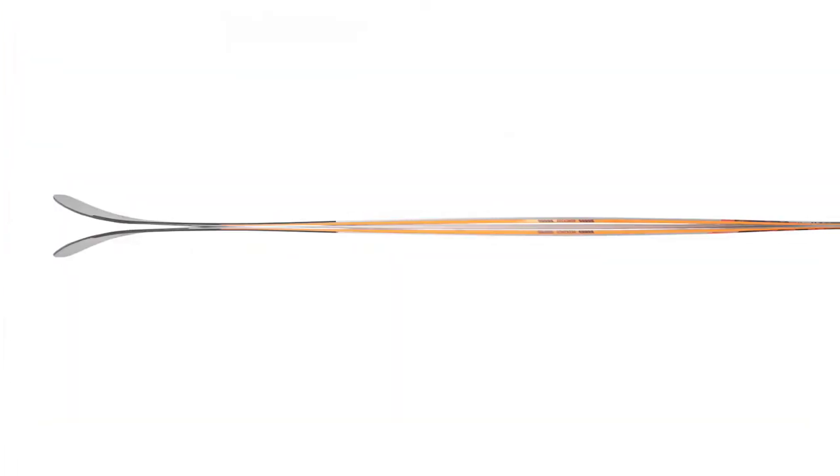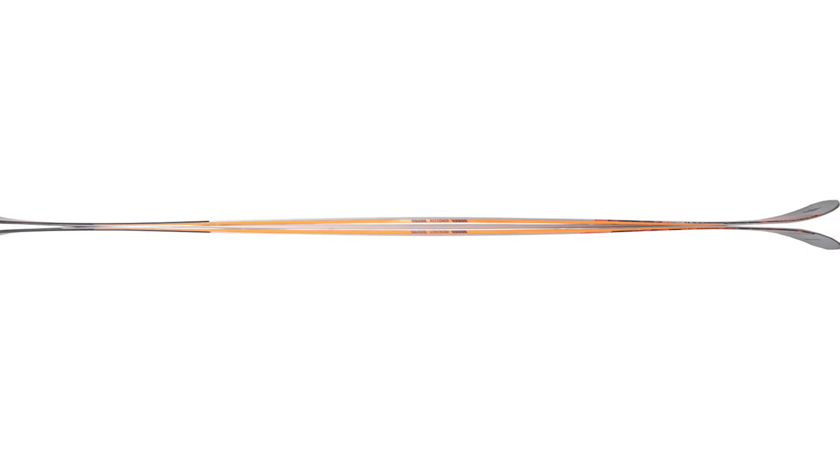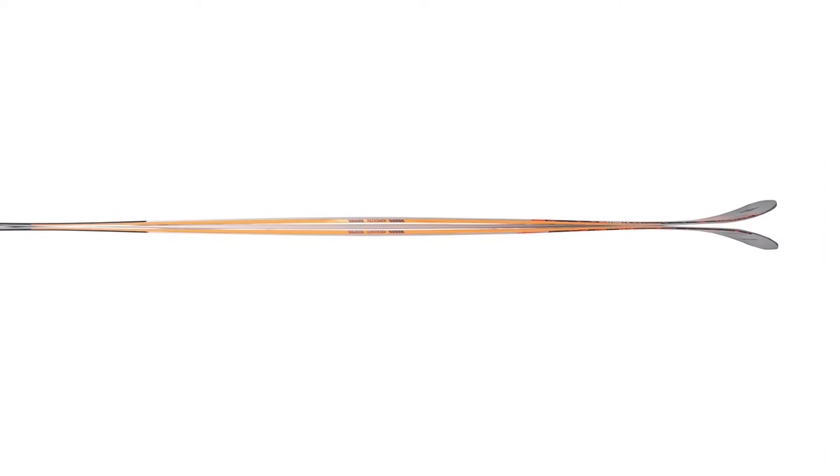In terms of rocker profile, the Reckoner 102 definitely has a more dialed-back rocker profile compared to the Catamaran and the Marksman. It does have tip and tail rocker with camber underfoot, but it's a bit more mellowed out. The rocker lines aren't as crazy deep as the Marksman, and overall it looks pretty average in terms of rocker profile.